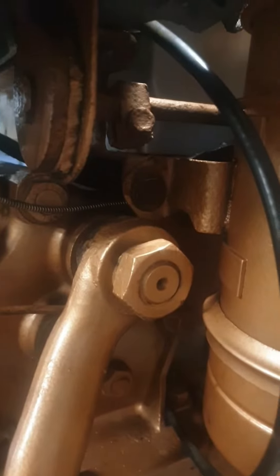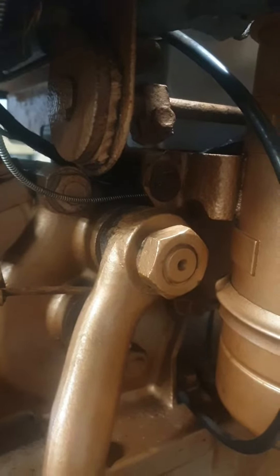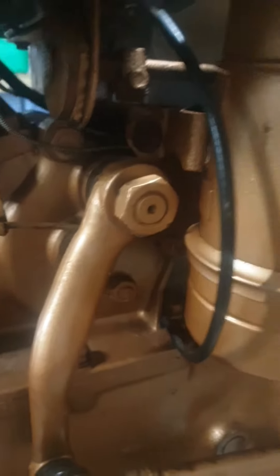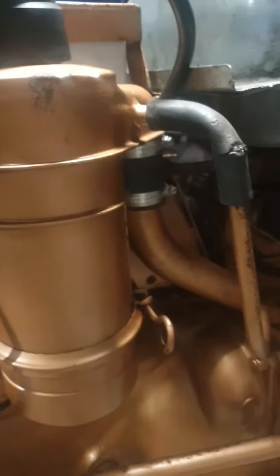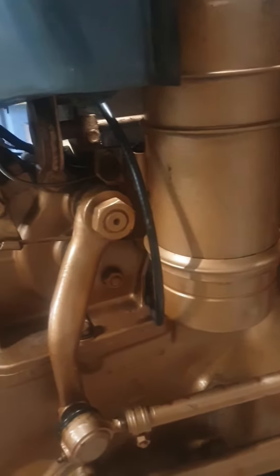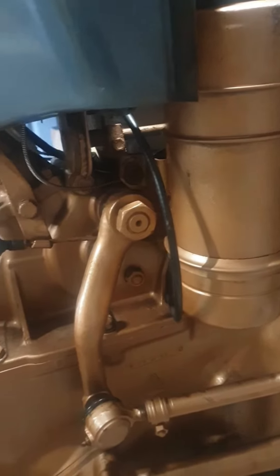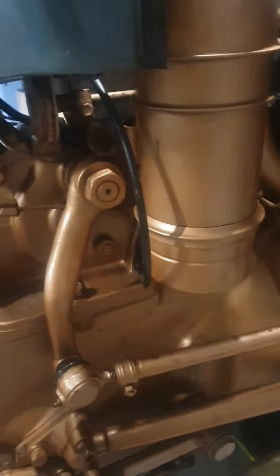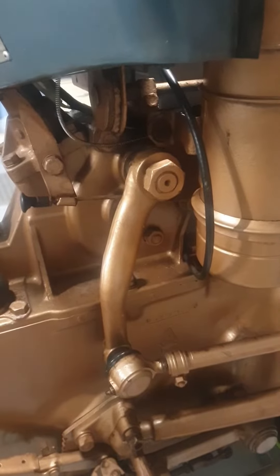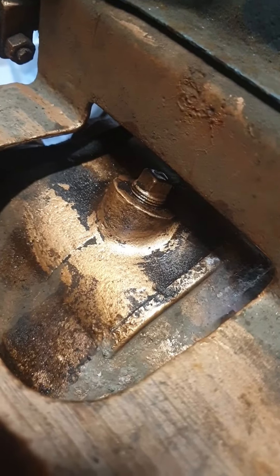I'm not very happy with this earth that's held on there behind the airbox. I prefer to always attach the earth to a casting, so I'm going to take it off. It's not long enough to actually attach to any casting, so I'm going to put on another lead and try and get a better earth — because the points are arcing straight away after I clean them, even just opening and closing them a few times. There's a big white dot on both sides of the points, so I'm hoping cleaning up the earth might help that.